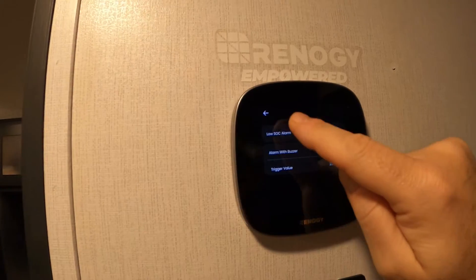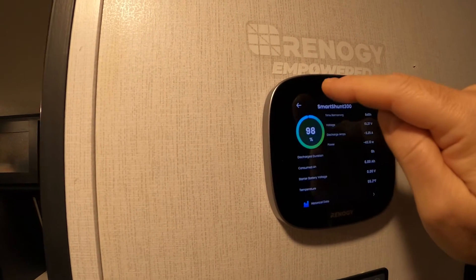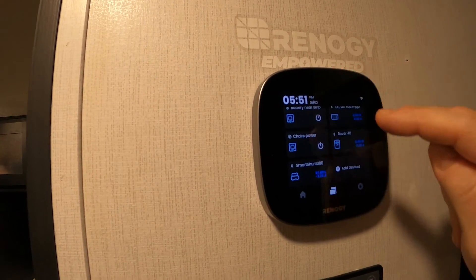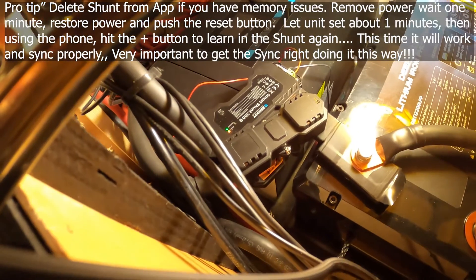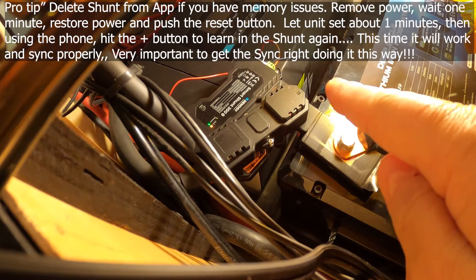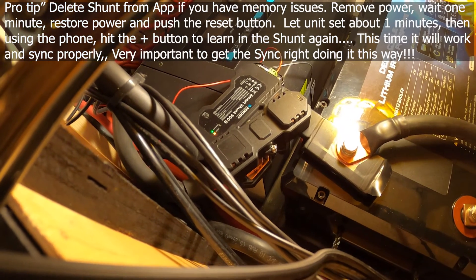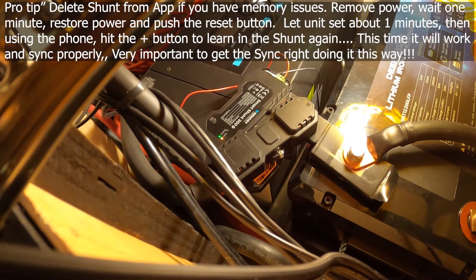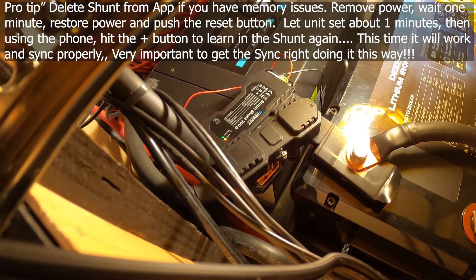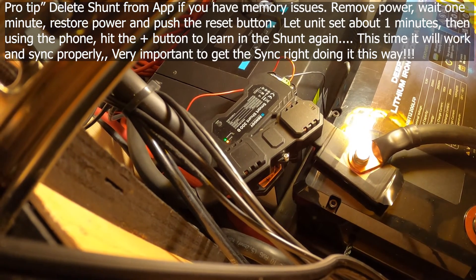Now it's keeping the settings, and here's the trick — this is what worked it out for me. I went to the shunt itself and disconnected the power to it. I pulled the red wire off, as you can see. I gave it about 40 seconds, almost a minute, then put the wire back on. Then I pushed and held the reset button for about 15 seconds.